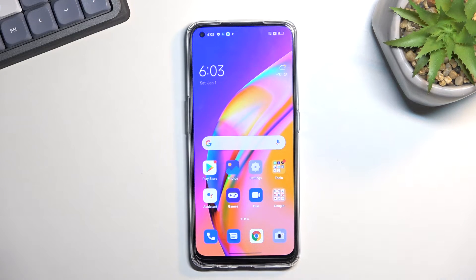Welcome. In front of me is an OPPO Reno 5Z and today I'll show you how we can hard reset this device through settings.